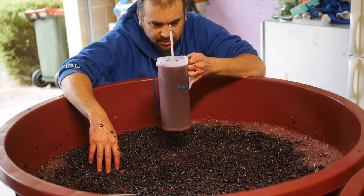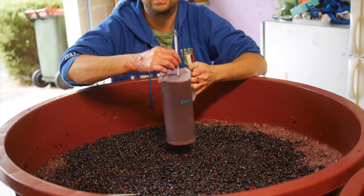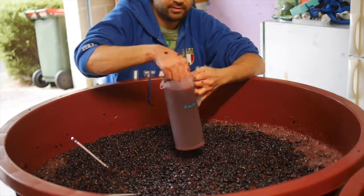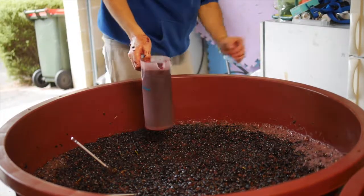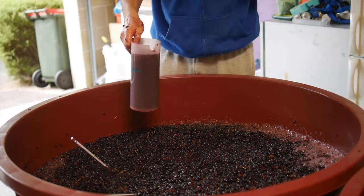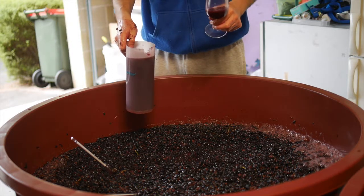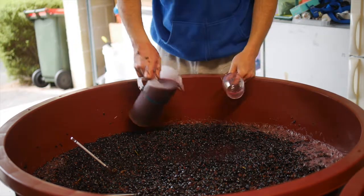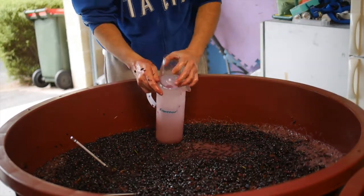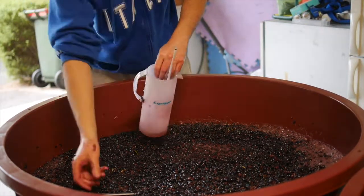The sugar has dropped quite considerably now — it's actually down at 12 Baumé. So it's actually chewed about 0.7 of a Baumé of sugar overnight. Starting to get that sense of velocity coming through with the fermentation. All progressing well — quick wash up and we're done.